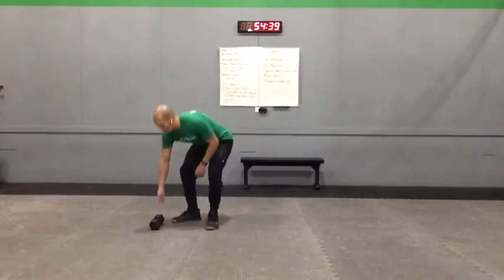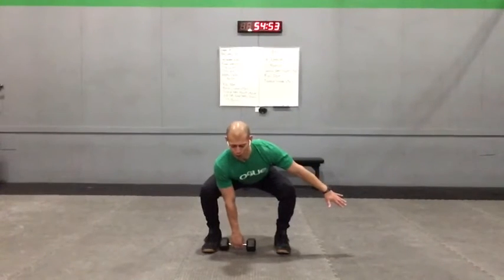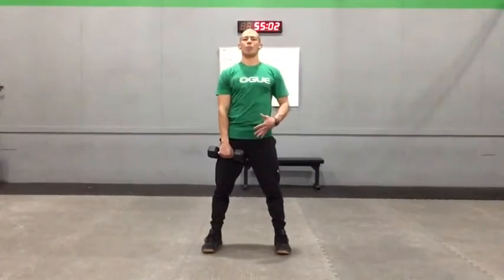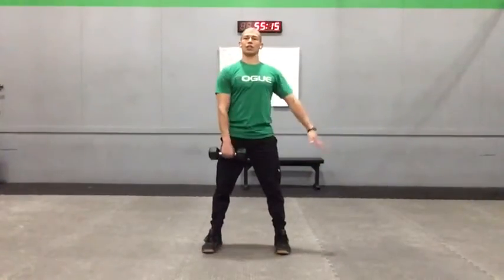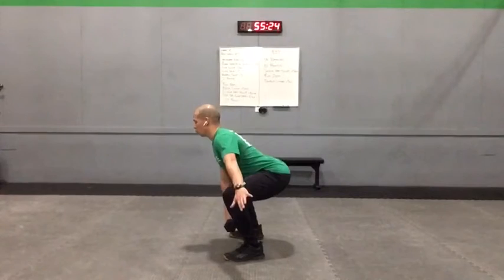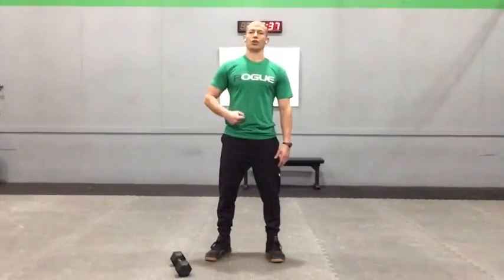After that we move into our single arm sumo deadlift high pull. Grab the dumbbell and stand right over top of it so it cuts your foot in half. Pull the hips back and lower down — chest a little more upright, sitting like you're about to do a snatch. Stand through the legs, open through the hips, and let that momentum carry the dumbbell up to your sternum. Touch that end range and come back down with control. Focus on using those legs and hips to carry the dumbbell up — don't let it turn into a stand-up and a pull with the arm. Keep a good strong back position in that sumo deadlift high pull.